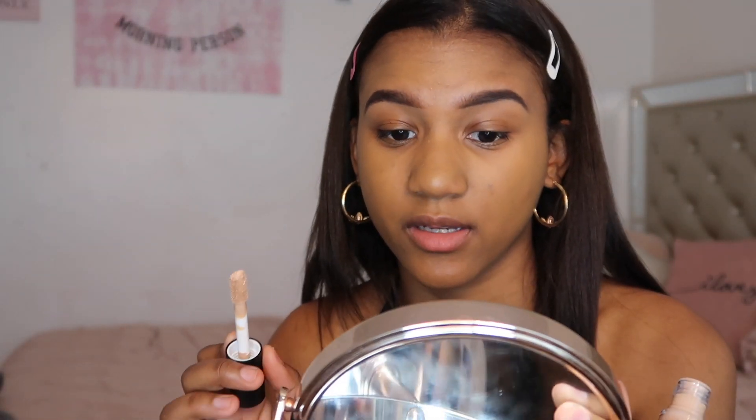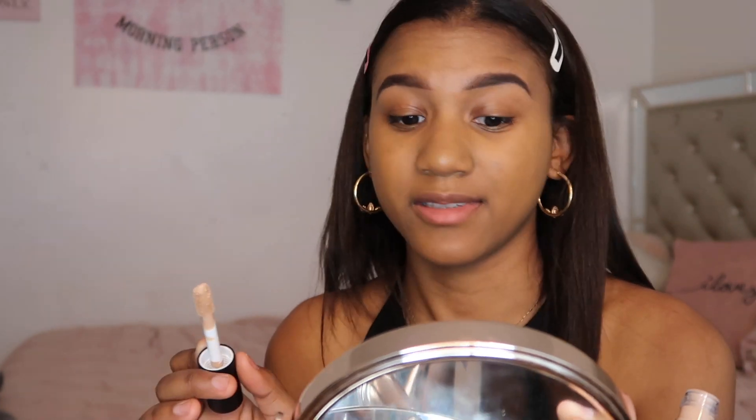I look like a zombie now because my under eyes are peaking like crazy. For concealer I'm going to be using the LA Girl Pro Concealer in the shade Warm Honey. I also just got the e.l.f. 16 Hour Camo Concealer in the mail from an influencer box — but it's too light. This one's too light, though I really like how creamy it is, and it's matte which is good. I'm just going to put a little because I don't want to look like a ghost.